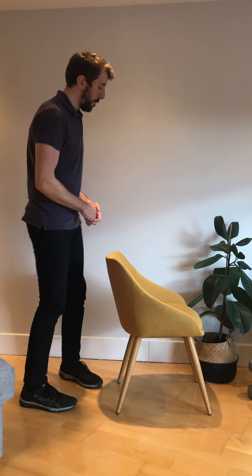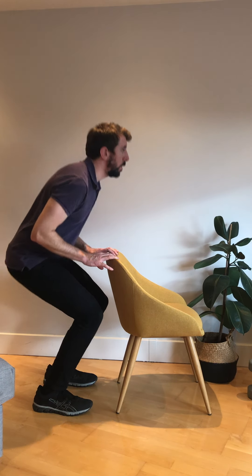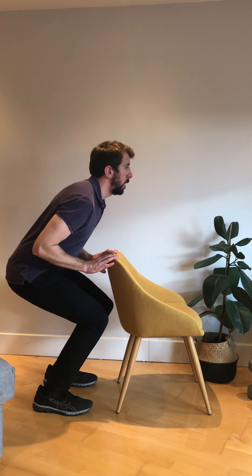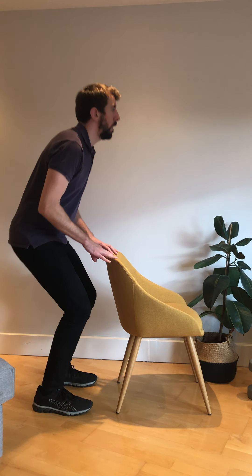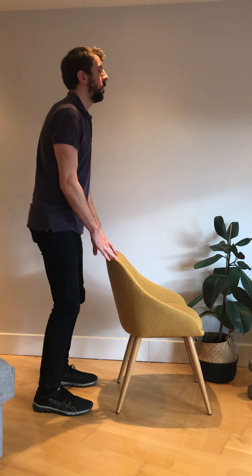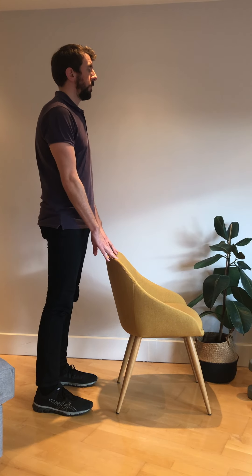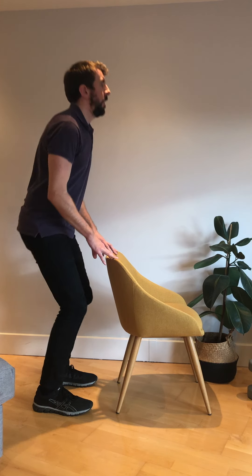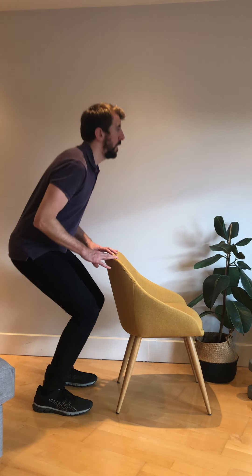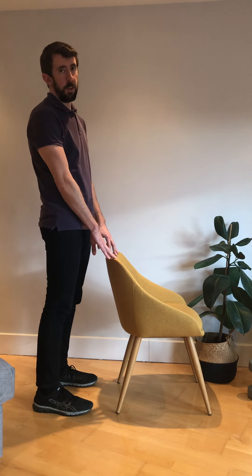We're going to go straight into the second set. Feet about hip-width apart again — one, two, three, four, five, six, seven, eight, nine, and then last one, number ten. Pause the video if you want to do another set of that one. We're going to move on to the final exercise of the three.